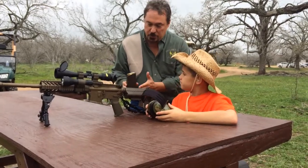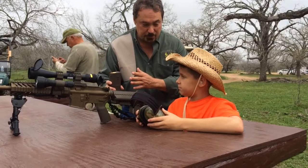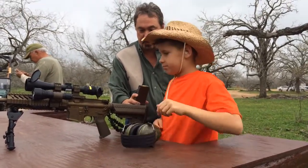What I want you to practice, Kai, is I want you to put this clip in this gun, and I want you to put a round in the chamber. So let's practice this one more time and see if you have it down.